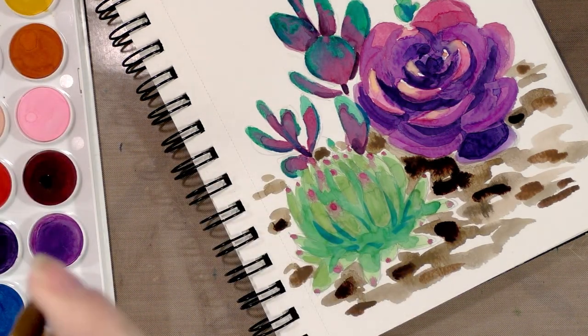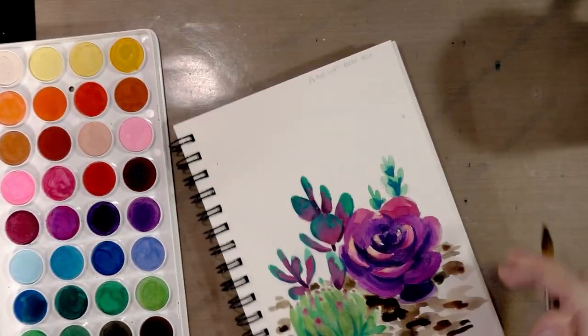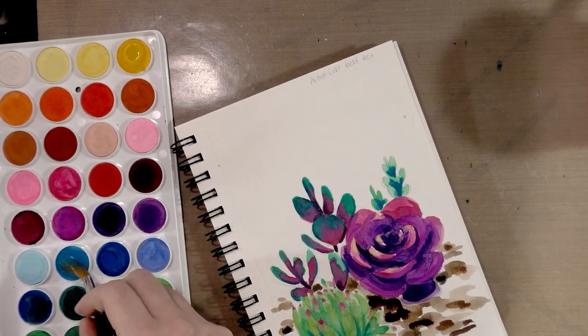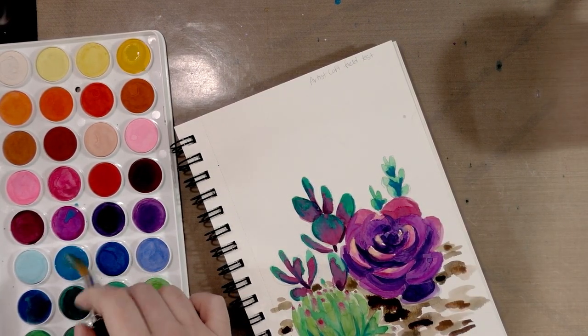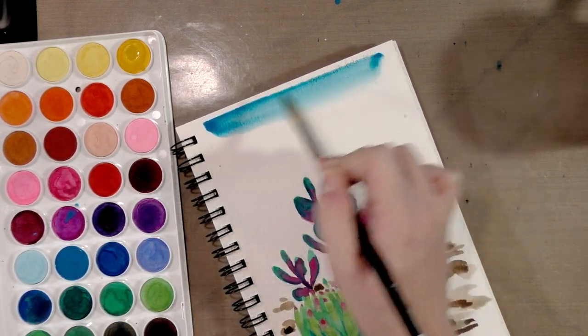It's a poor art supply manufacturer who intentionally makes poor supplies and then charges full price for them. But these are actually very inexpensive, so what are the good points? They're inexpensive, very vibrant colors. If you work very light and very loose, if you like vibrant vivid colors and you don't need to work tight, these can be great.